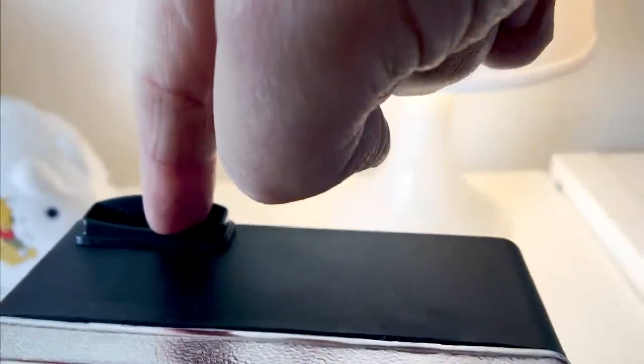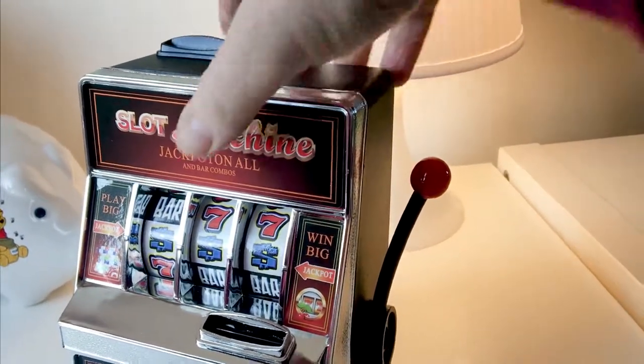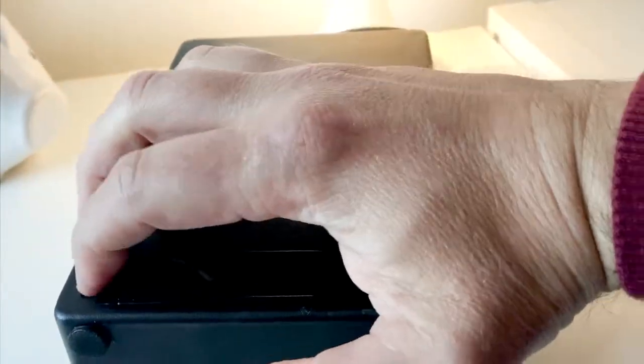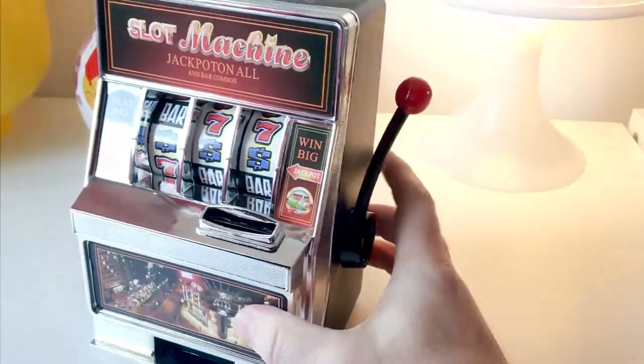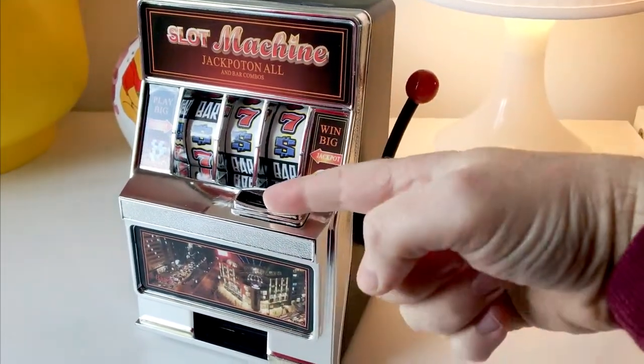You can pop your money in via this slot here, which allows you to save money — it keeps it in the back here, which you can access. If I just open the item via here — pop that back in — that's how the savings function works.